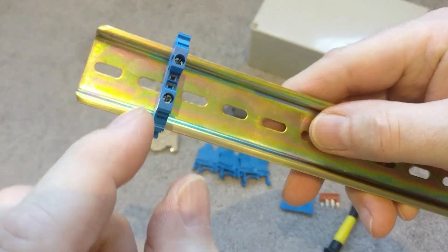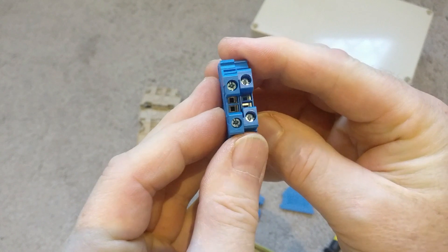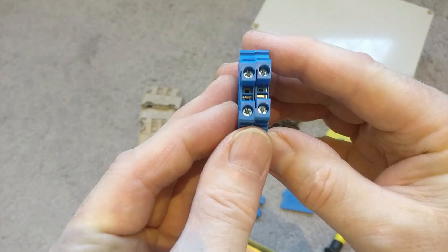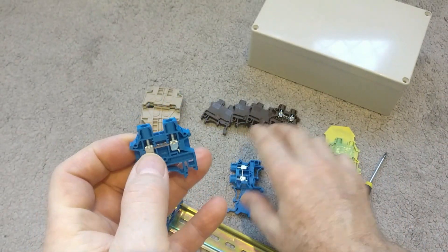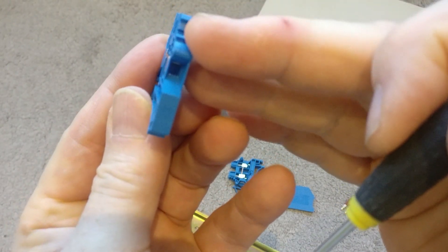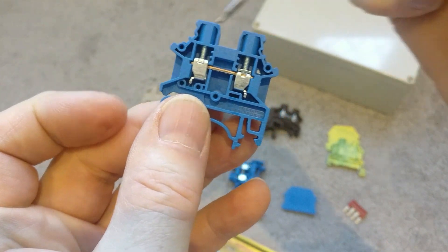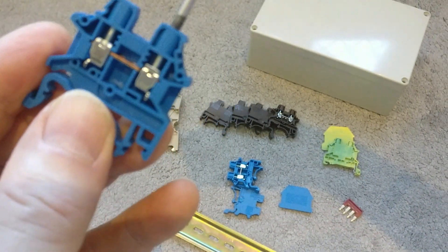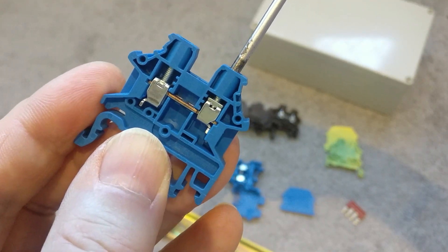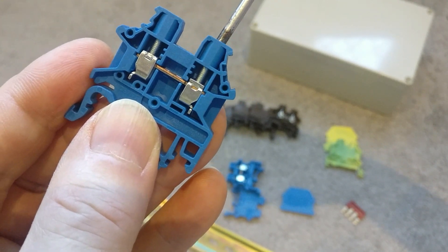They come in different amp ratings. This is a 2mm² and I've also got some 4mm² here — you can see the difference. This one takes a 4mm² cable and this takes a 2 to 2.5mm² cable. If I just show you how they work: the terminal where you put the cable is connected via a copper bar through to the next clamp so the current flows through. If I put a screwdriver in the top and tighten it, you can see it's raising up and that will clamp the cable onto the bar, giving a nice firm mechanical connection.